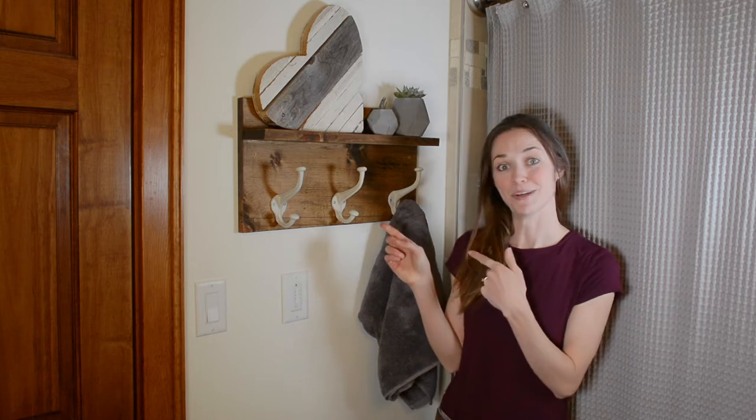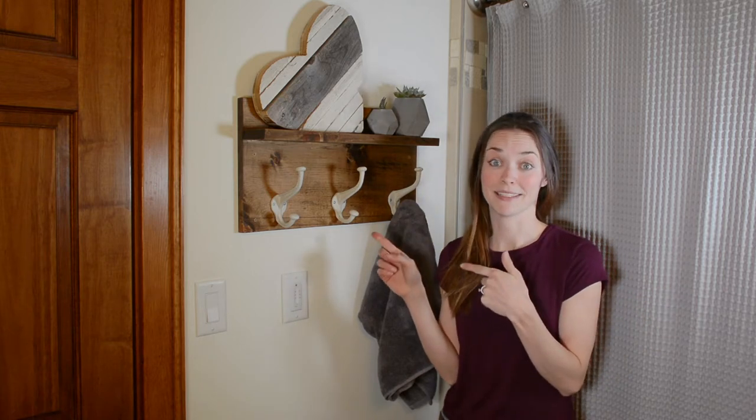We are building our own home and it has taken a very long time. We are finally getting around to finishing up the bathroom, and I am super pumped because I've been dealing with towels on the floor, towels hanging on the door, and towels piled by the sink. So today I'm going to show you guys how to build a towel rack to clean up that mess.